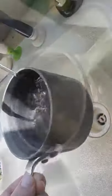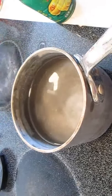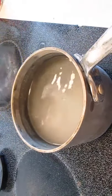For one artichoke, use three-quarters of a pan full of water. Season with salt and lemon juice, and we're going to bring this to a boil.